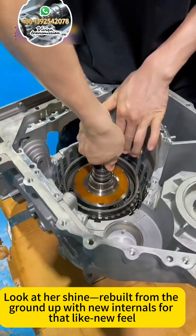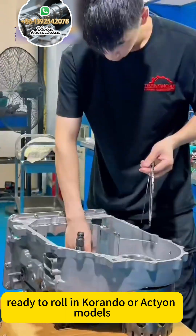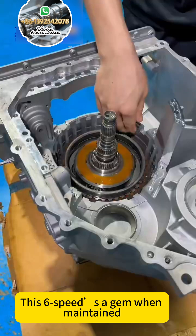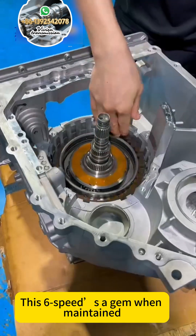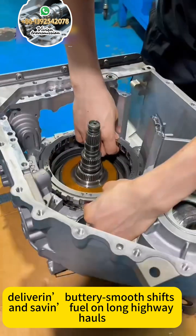Look at her shine, rebuilt from the ground up, internals that you'll feel, ready to hold it to a long haul. This six-speed's a gem when maintained, delivering buttery smooth shifts and great fuel economy on long highway pulls.